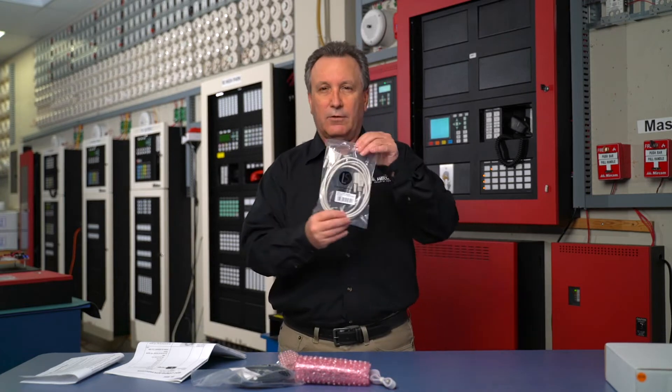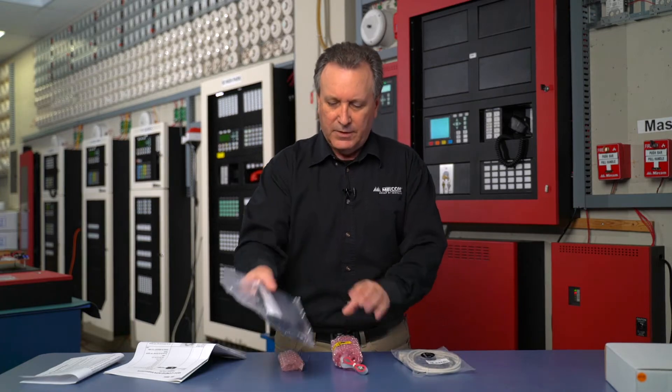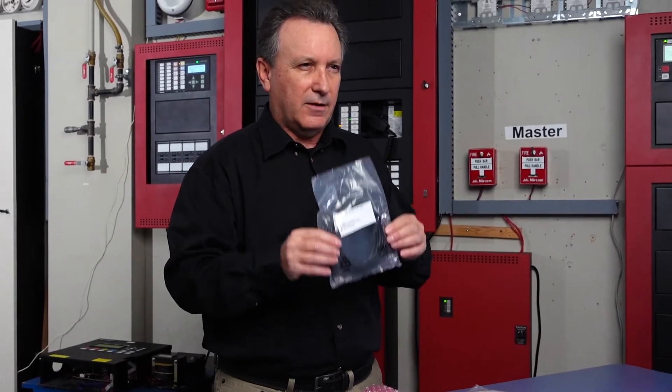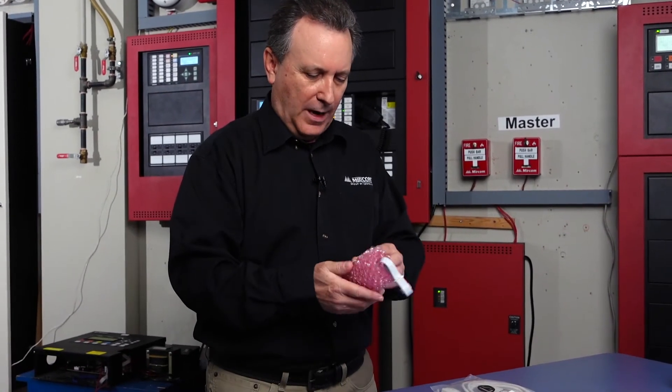Here is your standard RS-232 serial cable. This is the USB cable we'll be using to connect from our computer to the UIMA4.